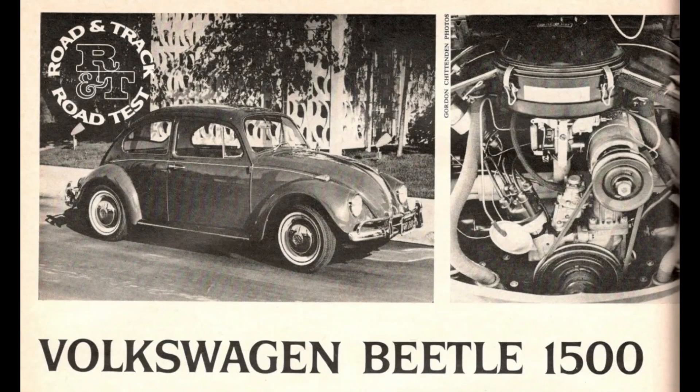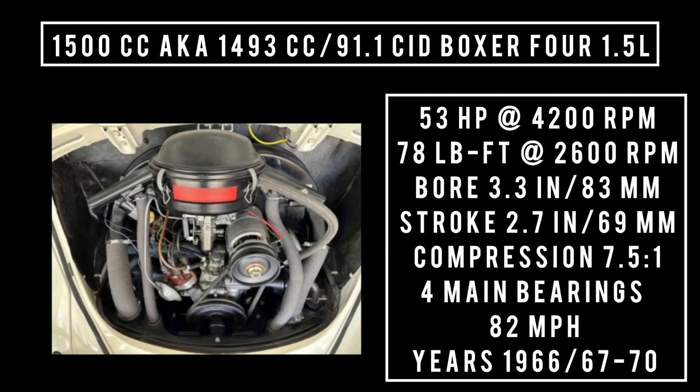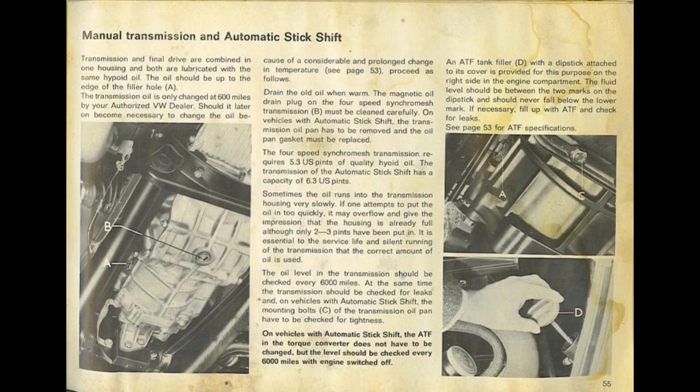Moving on — in 1966 or '67, because sources conflict, a new version of the Volkswagen air-cooled engine was introduced: the 1500 CC. This version used the same crankshaft, but piston size increased to 88 millimeters. So 1500 CC — also known as 1493 CC, or 91.1 cubic inch displacement, 1.5 liters — it was good for up to 53 horsepower at 4,200 RPM, up to 78 pound-feet of torque at 2,600 RPM. With a bore of 3.3 inches and a stroke of 2.7 inches, compression was up to 7.5 to 1, with four main bearings. This engine was only used for a tiny window in time, either 1966/67 up until 1970.